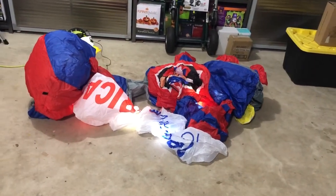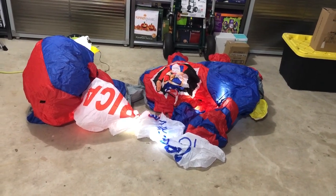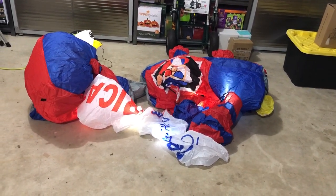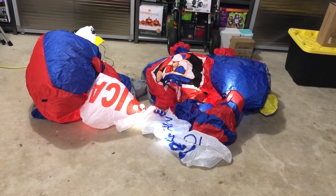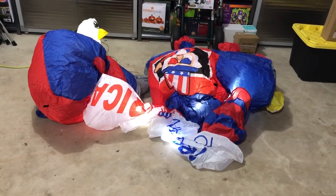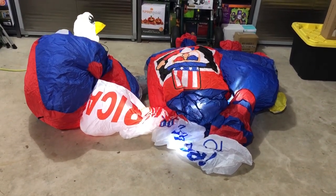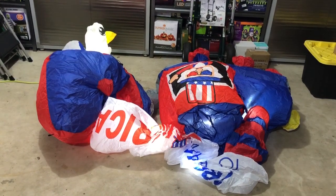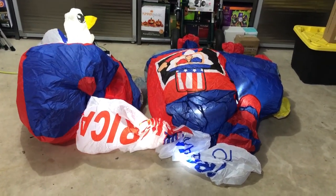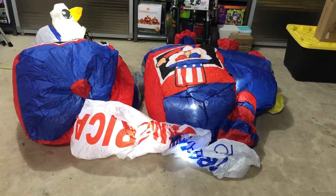We got it on Amazon near 2023 — it's a blow-up inflatable. We're going to get ready; it's June 29th right now and we're probably going to start decorating for our Fourth of July display today or maybe tomorrow at the latest.